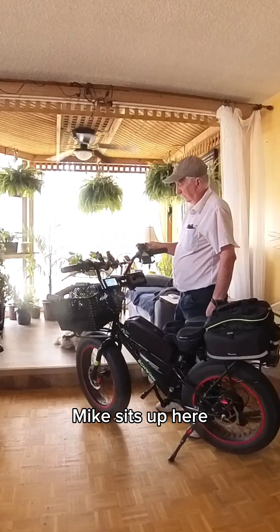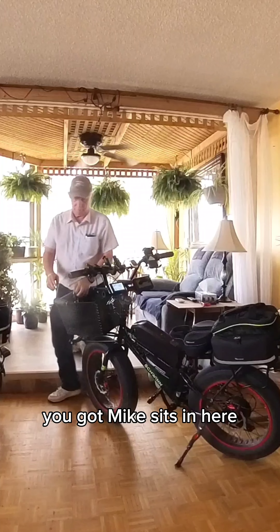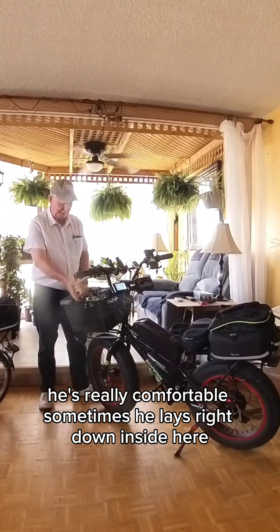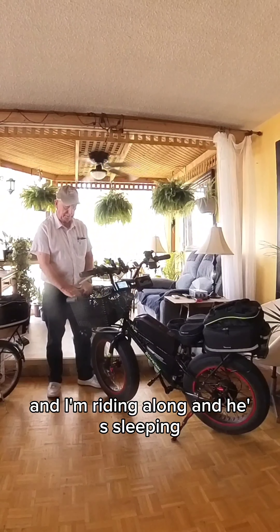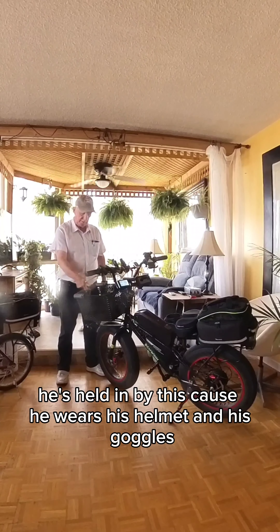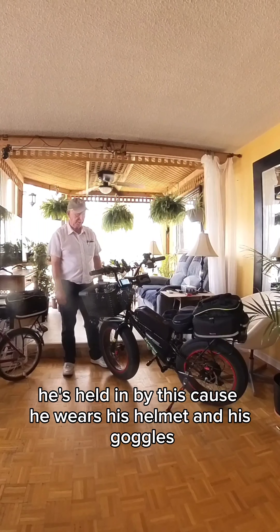Mike sits up here — he's really comfortable. Sometimes he lays right down inside here and I'm riding along and he's sleeping. The wind will go through these little bins and he's held in by this. Plus he wears his helmet and his goggles.